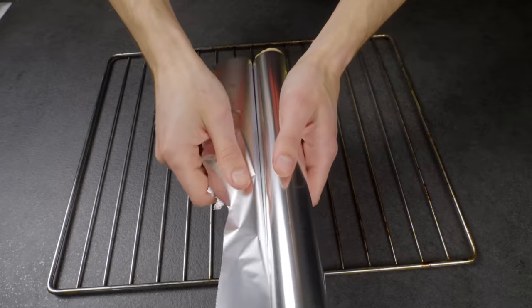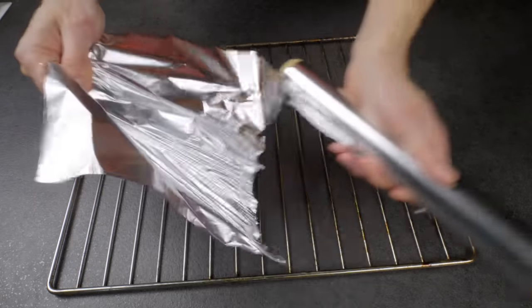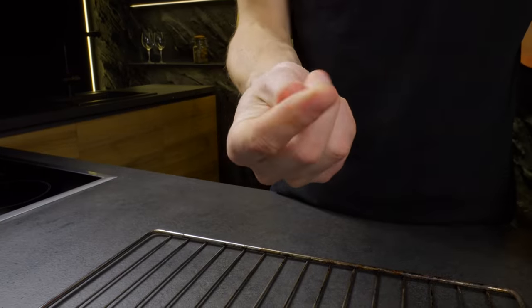The second part of the rack I am going to wipe off with foil. This is the easiest and most favorite way.